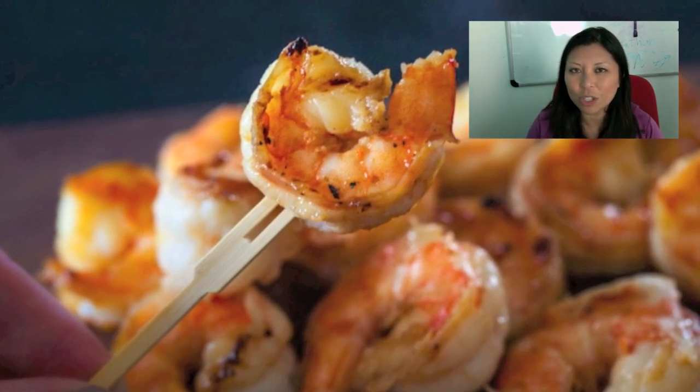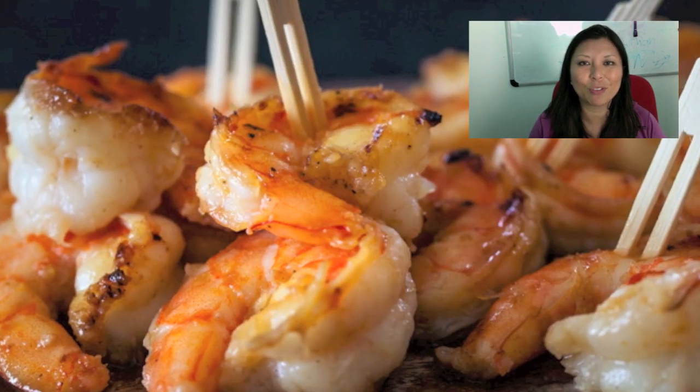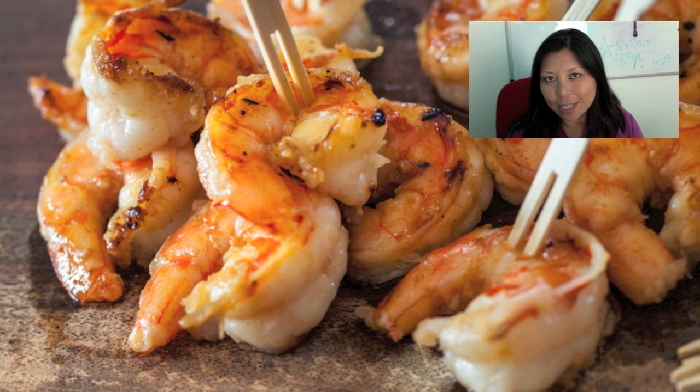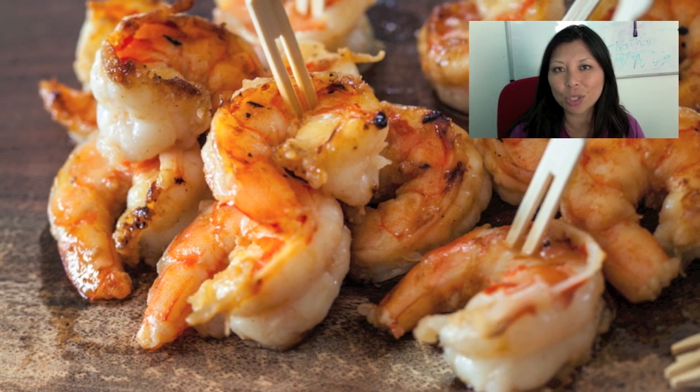You can serve this miso butter shrimp over rice as a main dish, or you can do what I did and have a bunch of little picks right next to the shrimp and it's finger food. It's wonderful. It uses a classic Japanese combination of miso paste, sake, and mirin. Sake is Japanese alcohol and mirin is Japanese sweet wine.